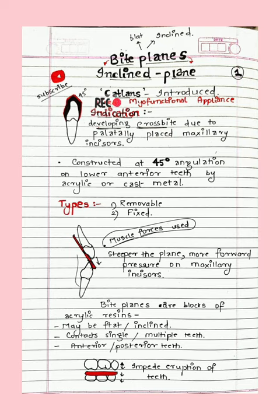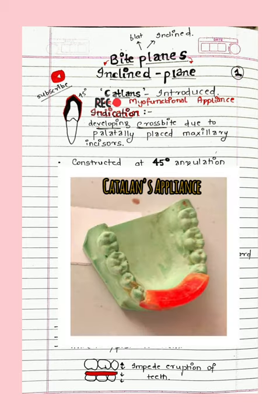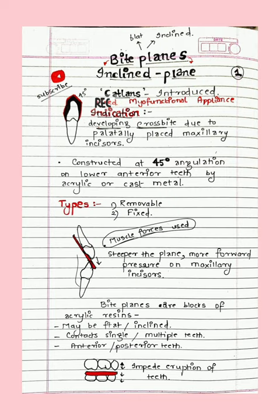First we'll discuss Catalan's. As you can see, I have drawn it — it is angulated at 45 degrees. It's very important to know where it is indicated: in the developing cross bite. It is usually said that the moment you see a cross bite, you treat it right away. So we give this appliance in developing cross bite.